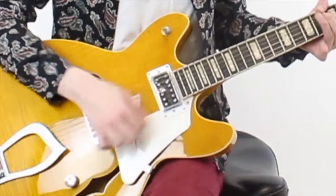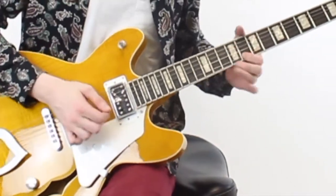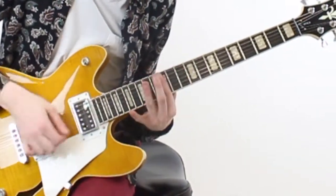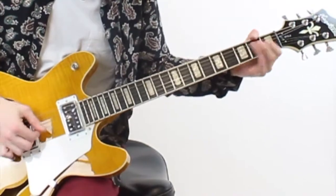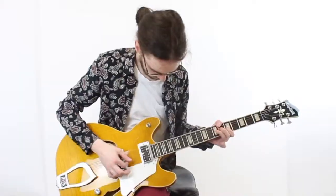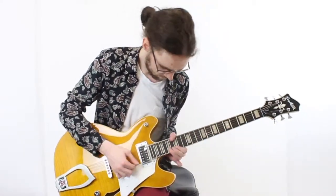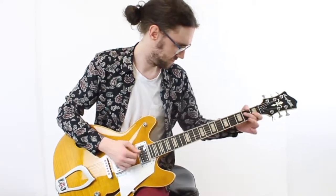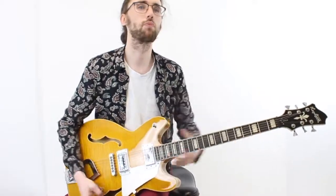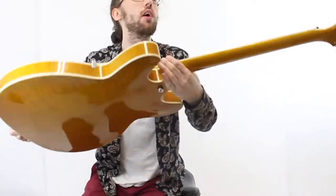And the bridge pickup. Stay in stock now at Fantasy Music.